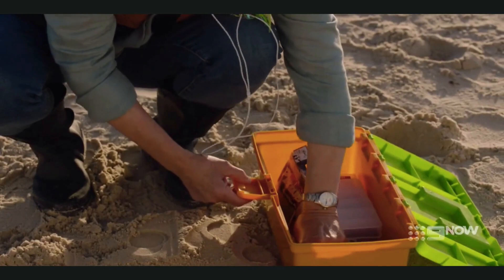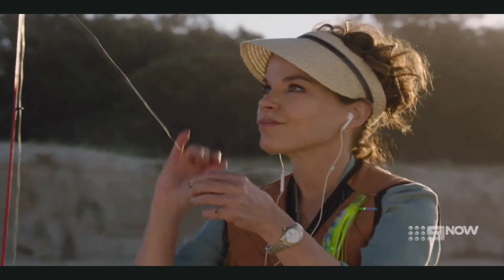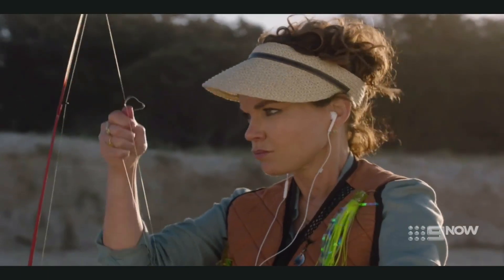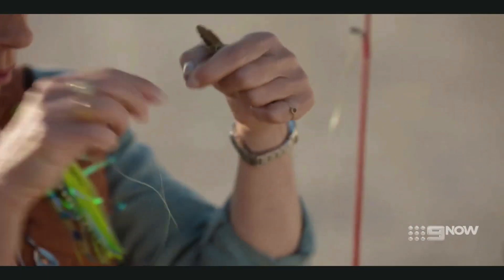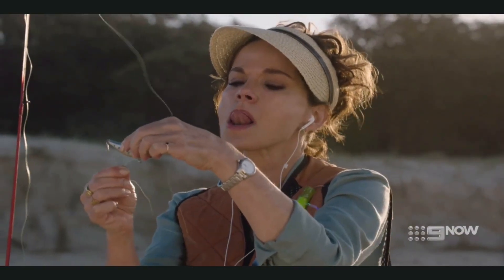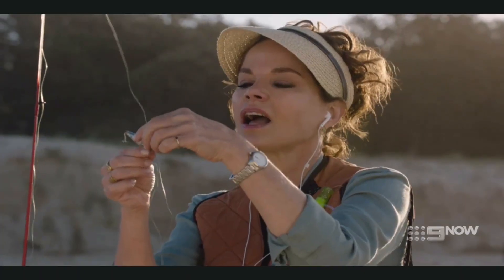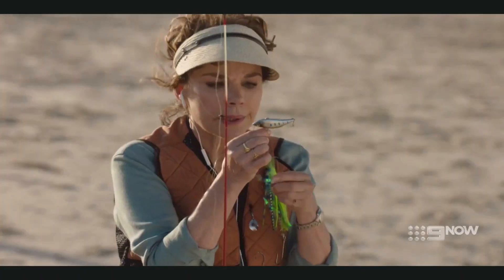How hard could this be? After tying your granny knot, pass the tag end of the line through the loop of the lure, just like so. Now pass the tag end through the loop of the loop knot, just like so.